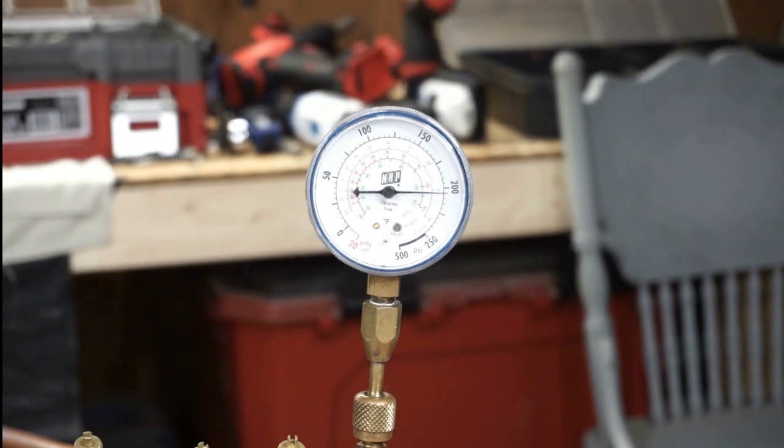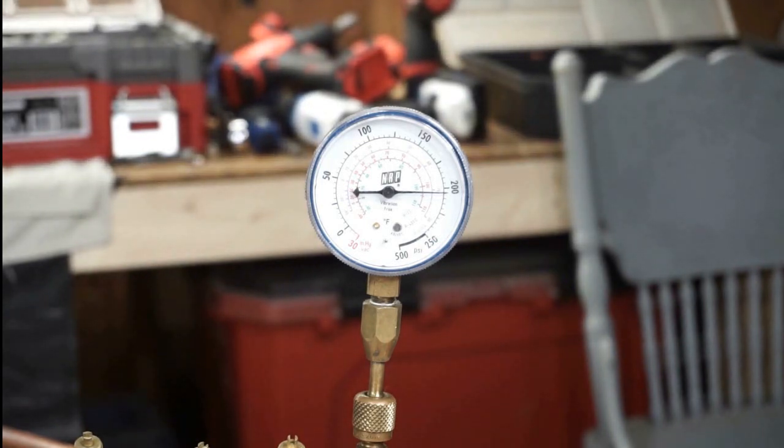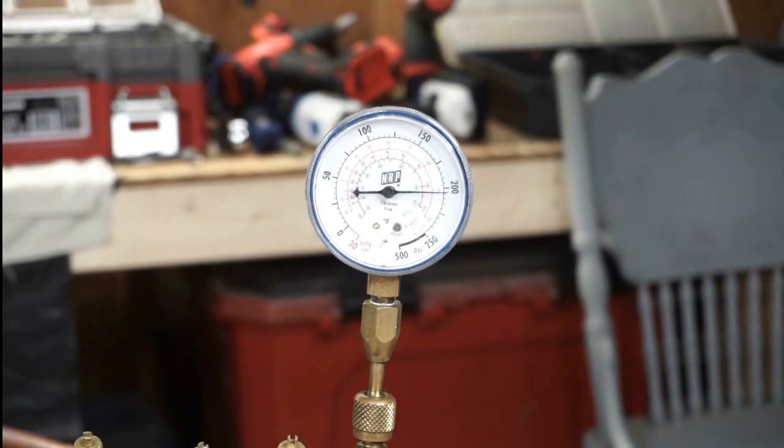It looks like it took just under 20 seconds — right at 20 seconds — to get to 200 PSI with the dryer in the correct forward-flow orientation.